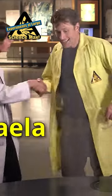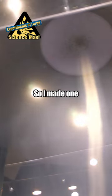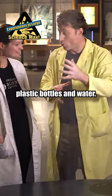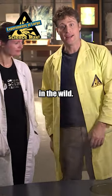Hey, Michaela. Hey, Phil. So this is your giant tornado. It's amazing. So I made one with plastic bottles and water, but this one uses air, just like real tornadoes do in the wild.